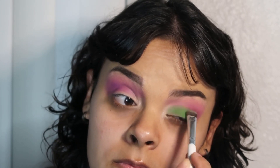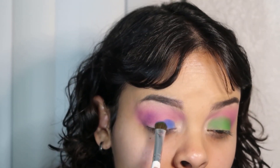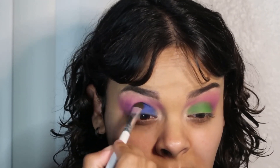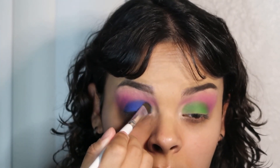I honestly have no idea where this makeup look was going to go, so please bear with me because we are about to embark on a wild journey with a bunch of colorful colors. I decided that wouldn't it be so fun if I did one eye one color and then the other eye a different color. So I did blue and packed it all over my lid, and I went back in with the purple shade to blend that out just to make both colors blend seamlessly with each other.